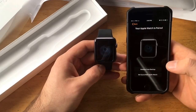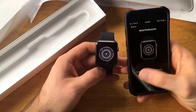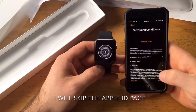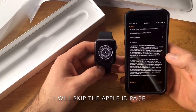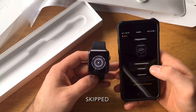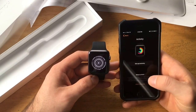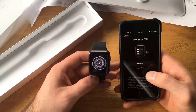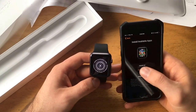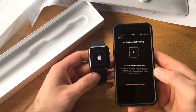Your Apple Watch is paired. Set up as a new watch. It's asking which wrist you wear — right or left — I go left. Terms and conditions, agree. Disable, don't use Siri, don't send. Don't add passcode, skip that step. Go ahead and continue.